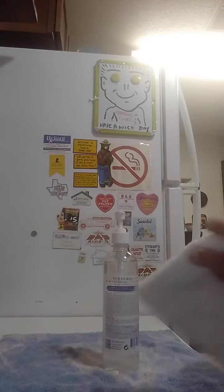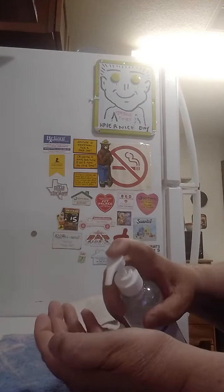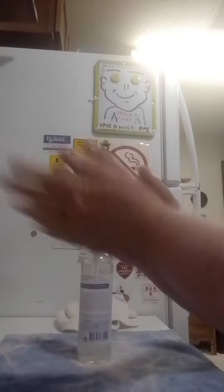Grab your towel, grab your other towel — that's the one after you get through, you wipe your hand. You take it and you put it over here like this, and you rub it all together.